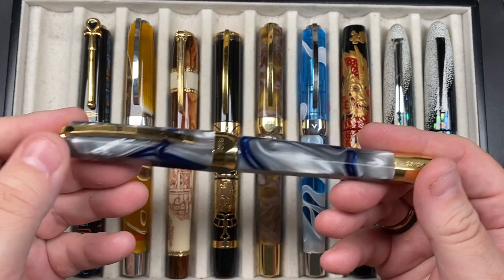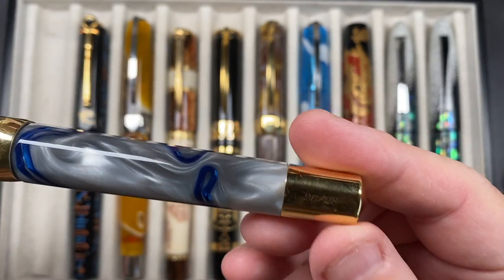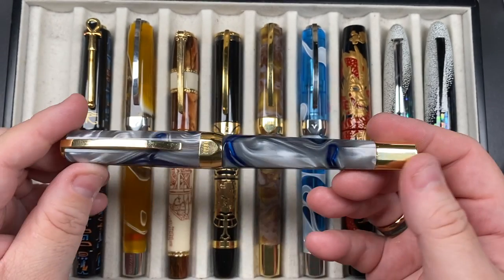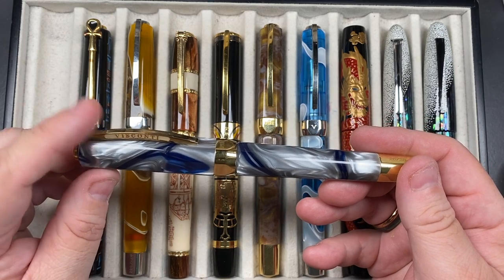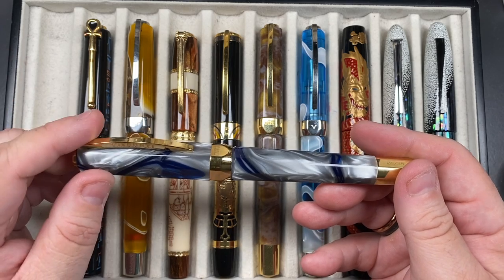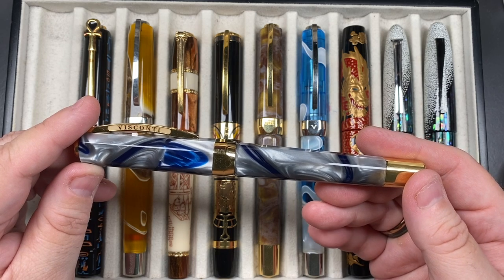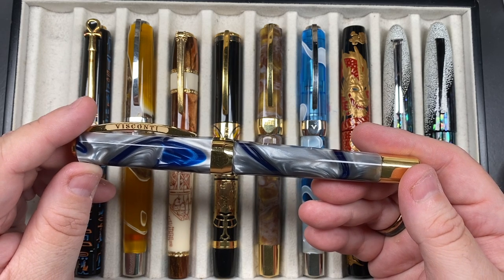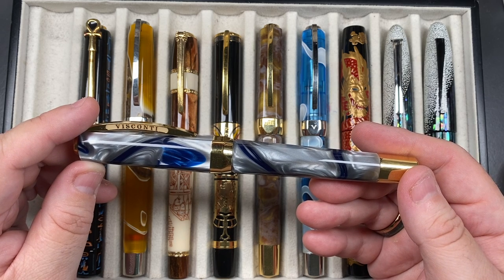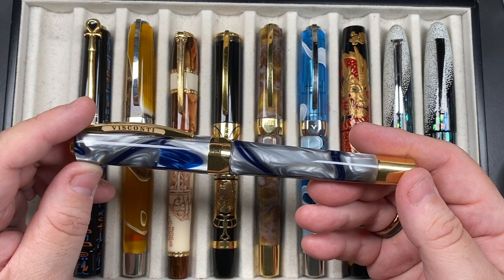There were only 28 of these made in each trim color. There were four trims: yellow gold was 'Sunrise,' which is what this one is; 'Midday' was ruthenium or silver-coated trim; 'Sunset' was the rose gold; and then there was the ruthenium black trim for 'Midnight.'